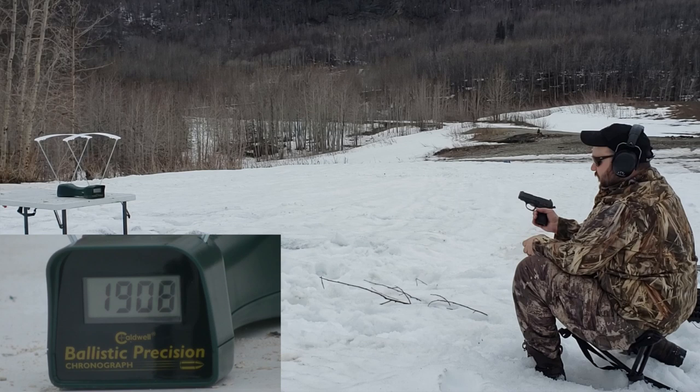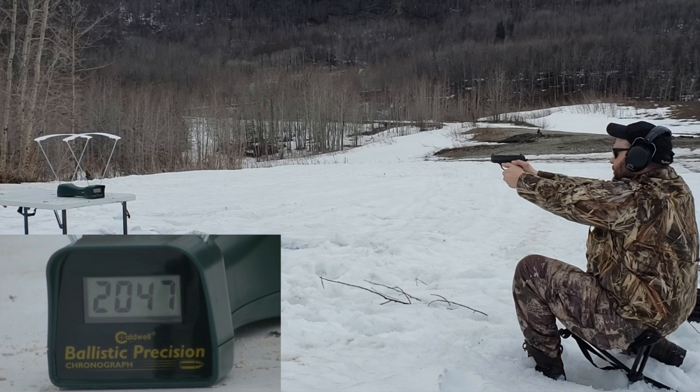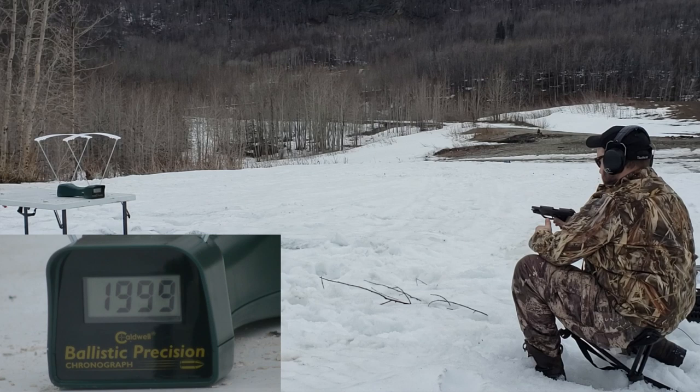.40 Smith & Wesson out of the SIG P239: 2047, 2013, 1999. Of course, I always ride the slide release on this gun — it never locks open for me.